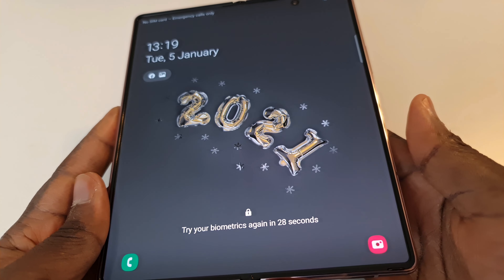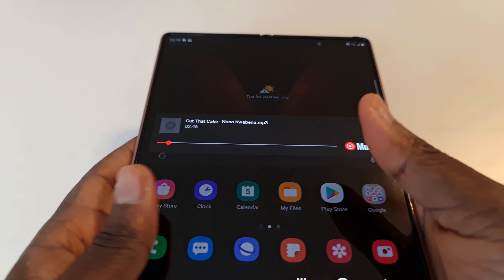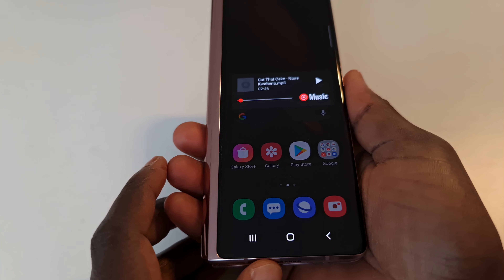Hello viewers, welcome to the channel as we go through the Z Fold 2 review. It's an amazing device — just interesting how Samsung engineering could get us this far. I got the mystic bronze color here; it came in two colors for the Z Fold 2: mystic bronze or mystic black, just like you had in the Note 20 Ultra.